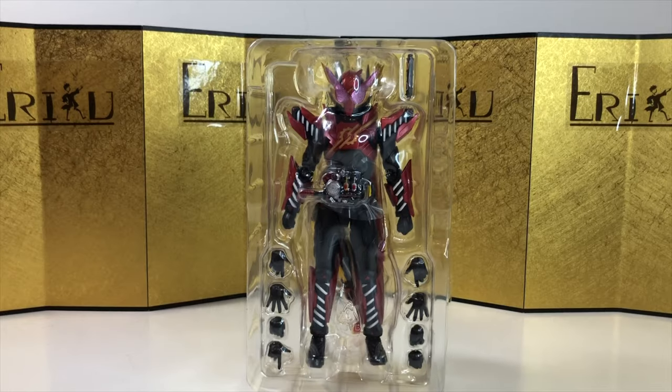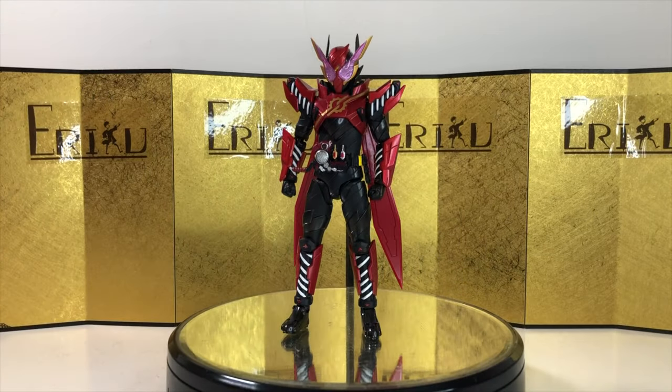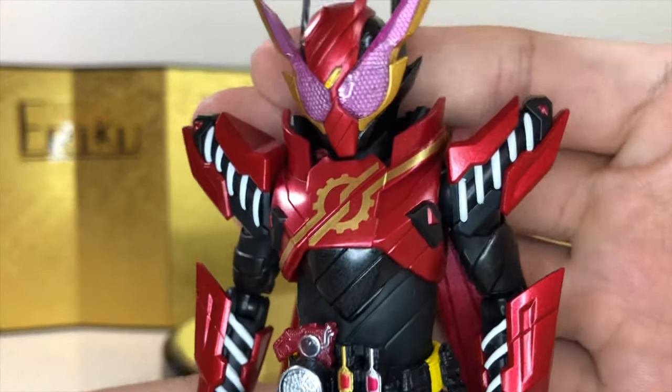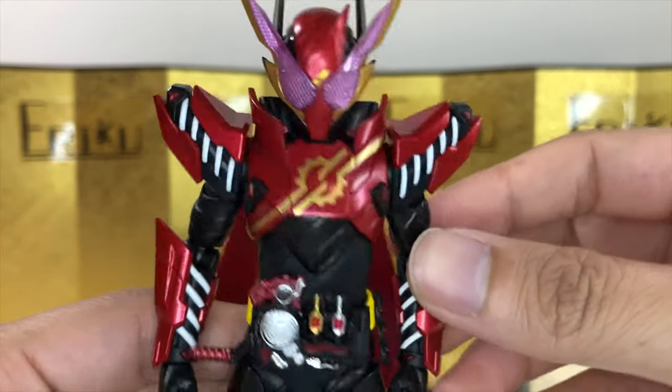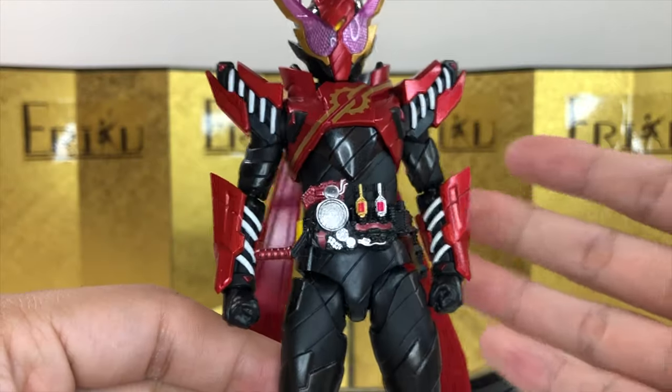Here we have the figure still in the inner packaging, looking beautiful, and let's dig in. Here we have the figure itself, and as expected from SH Figuarts, the figure is basically perfect. I love the attention to detail — it looks like he walked straight out of the show, and the metallic red is very, very nice. A lot brighter than I expected, but it's just beautiful.